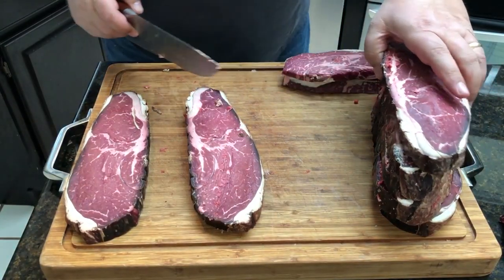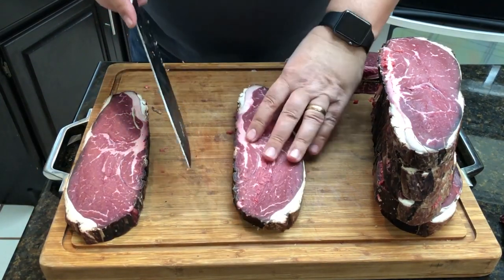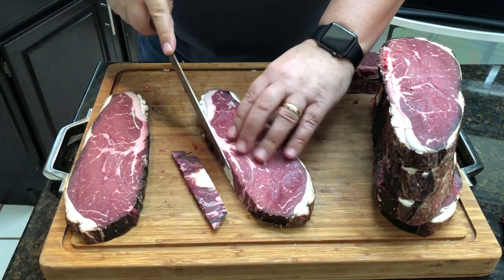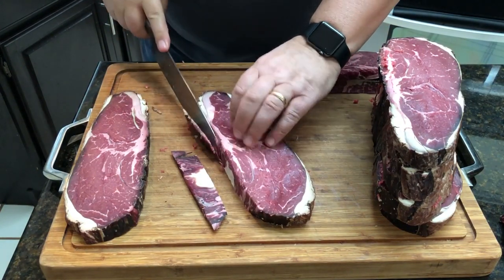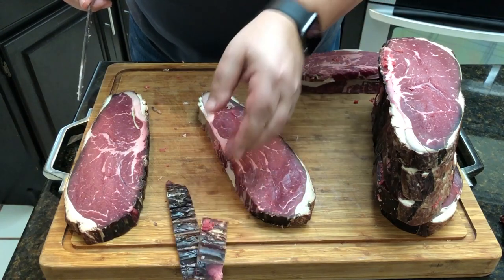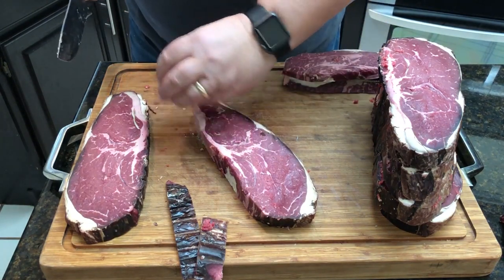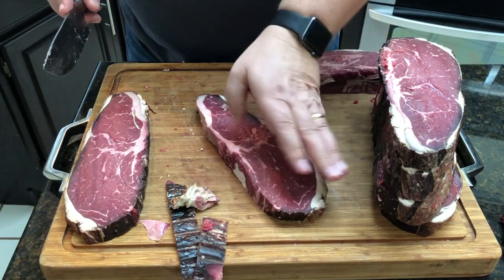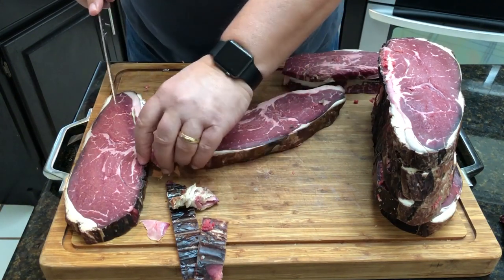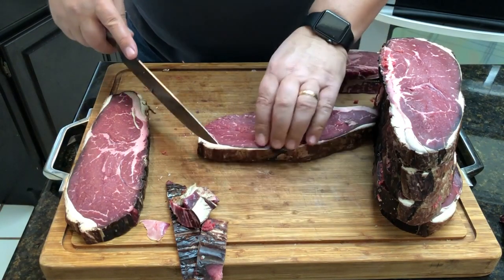I'm going to show you how I'm going to trim this up. Since we've cut it, really all we have to trim is the outside part. I'm not going to trim a ton — just where it's discolored the most. Don't throw this stuff out — it's good! I'm actually going to use this in another video where I'm going to grind this up and mix it with some other meat for dry-aged burgers. Save all those trimmings.